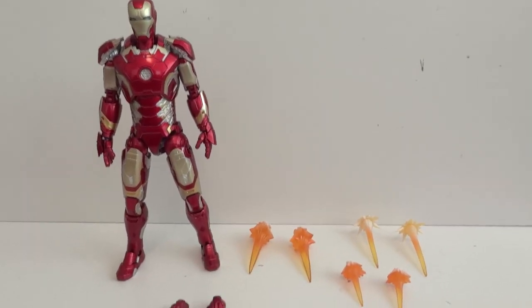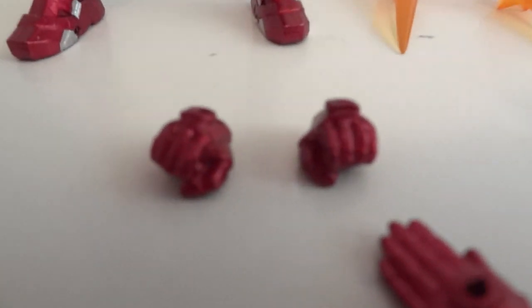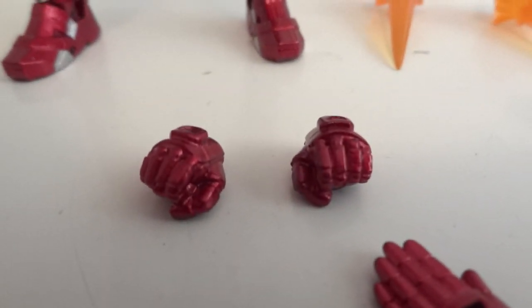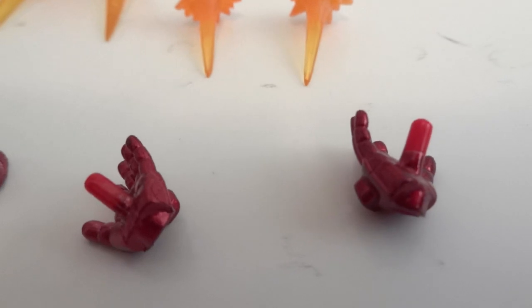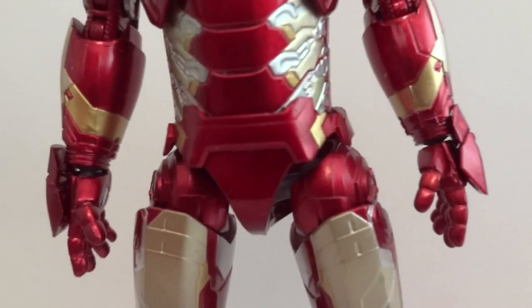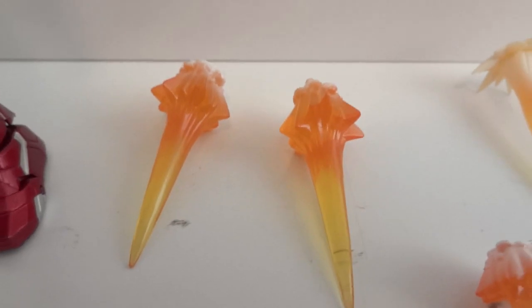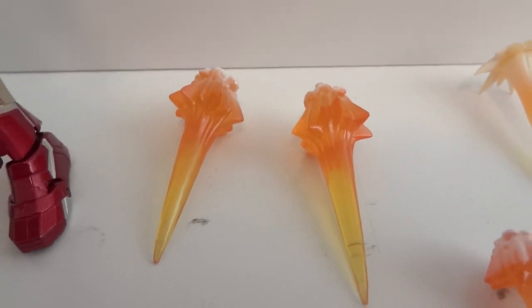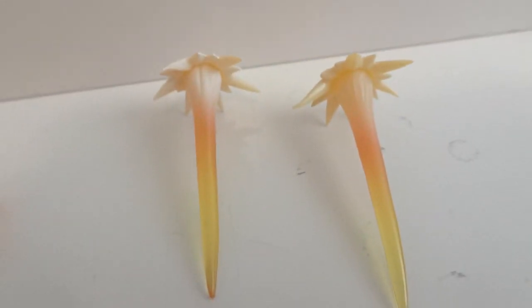Here we have the figure outside the packaging and all the accessories. It comes with two fists, two flight hands or salute hands, repulsor blast hands, and relaxed hands. Then we have some special effects — these boosters fire for the feet, and these are for the hands.